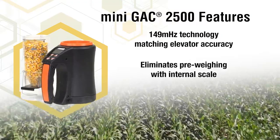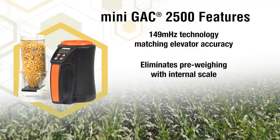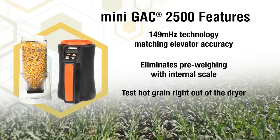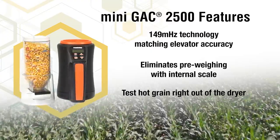It eliminates pre-weighing of the grain with an internal scale. It also allows you to test hot grain right out of the dryer for your convenience, up to 122 degrees Fahrenheit.